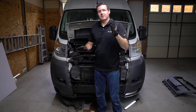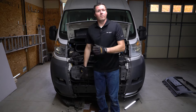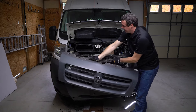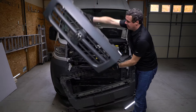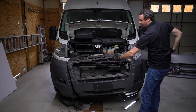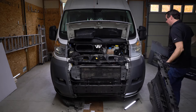To reverse engineer it — because the next step is to actually remove the fascia and the grille — I just want to show you what is involved in that. You've got two pieces here. The grille sits on top of the fascia. There's just six T30 Torx bolts that hold this on. You're going to take this off, and then there's something like 16 of those same T30 bolts holding these on. You're just going to remove those and set it off to the side.